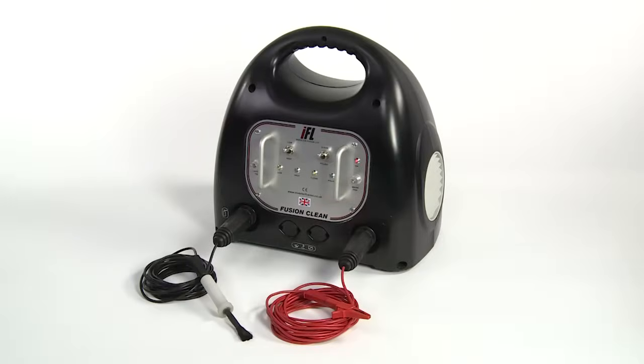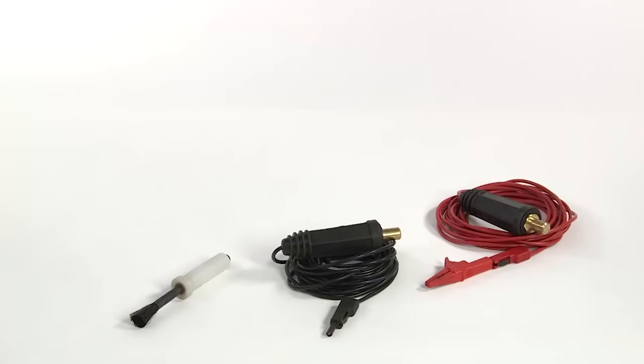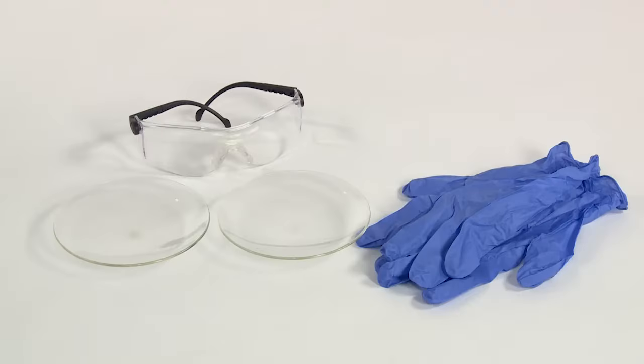The Fusion Clean machine comes complete with a brush with carbon fibre bristles and a toughened nylon handle, an earth return, cleaning fluid, polishing fluid and a replacement brush head. Additional fluids and brush heads are available as consumables. You will also need shallow containers to hold the fluids, latex gloves and safety goggles.